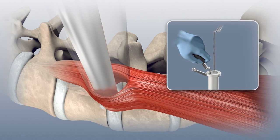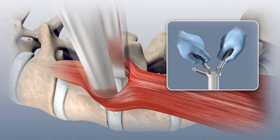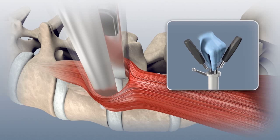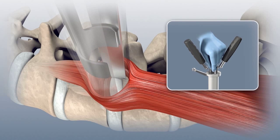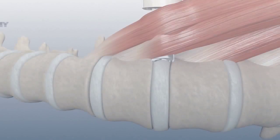A second psoas retractor should be inserted to retract the muscle posteriorly while maintaining the tip of the retractor in contact with the annulus. Maintain gentle pressure on both the anterior and posterior psoas retractors and insert the inner sleeve between the two retractors. Gently advance the inner sleeve down the tube under direct visualization until the rim of the sleeve is against the rim of the tubular retractor.